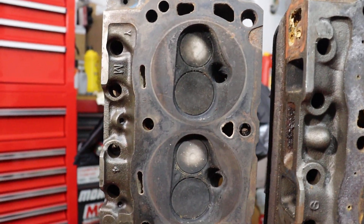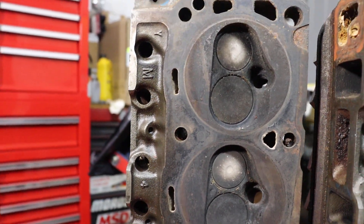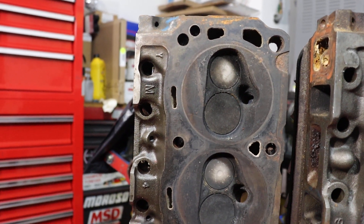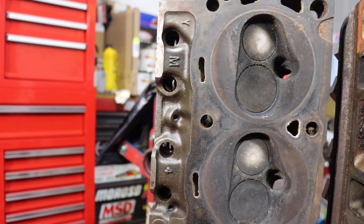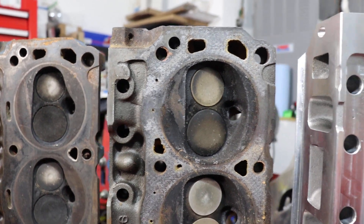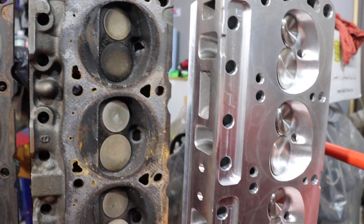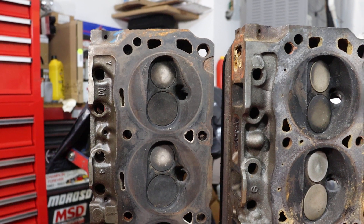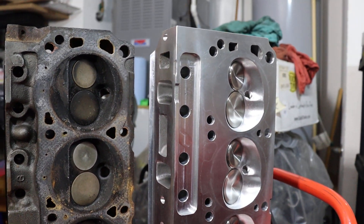The 289 heads originally had 7/16 inch head bolt holes. These 289 heads actually ended up on a 351 Windsor at one point to give it higher compression, which means these bolt holes have been opened up to half inch from 7/16. The Windsor bolt holes were already half inch — that's normal for them. The AFR bolt holes also come half inch. So in order to install any of these heads on a stock 289 block, you've got to use adapters — either adapter bolts or adapter washers that make up the difference between the half inch and 7/16 bolt sizes.